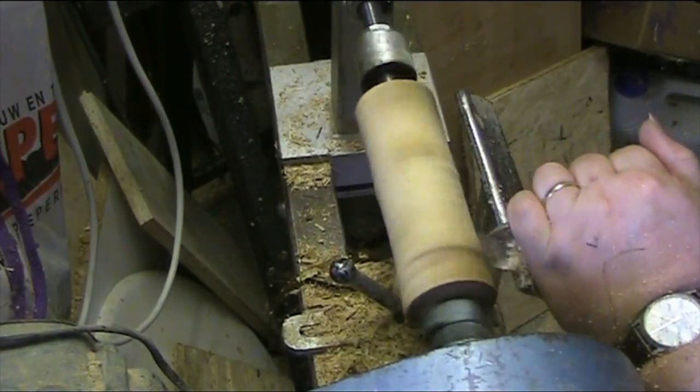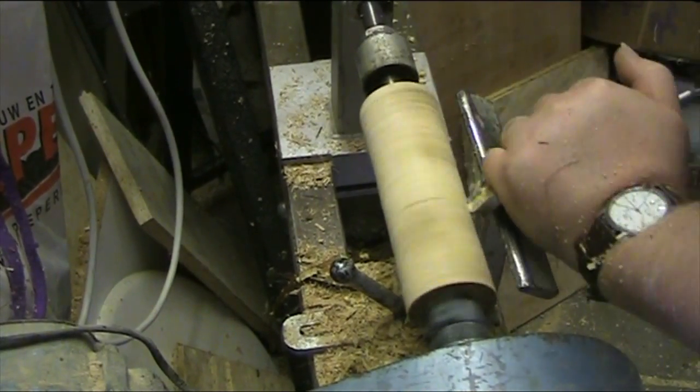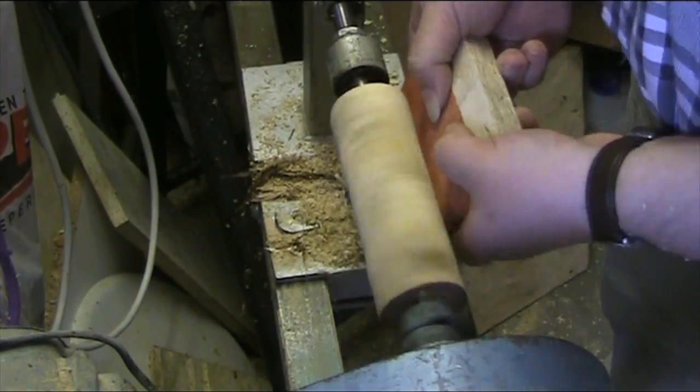Here you see me working on a piece of poplar that will actually yield me two heads of small mallets — let's say kids' mallets.